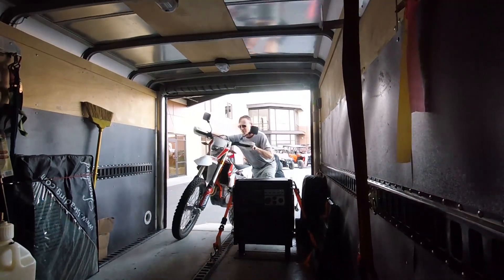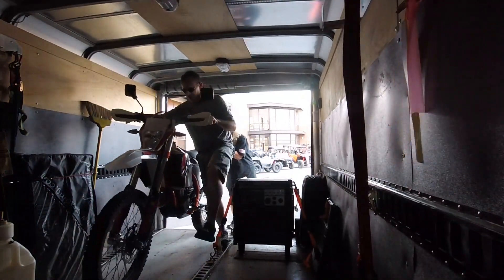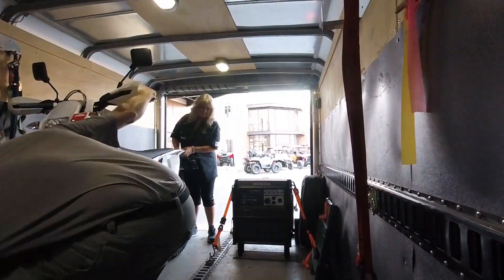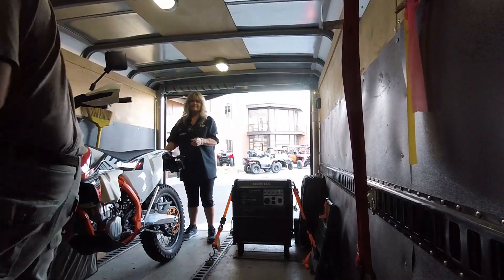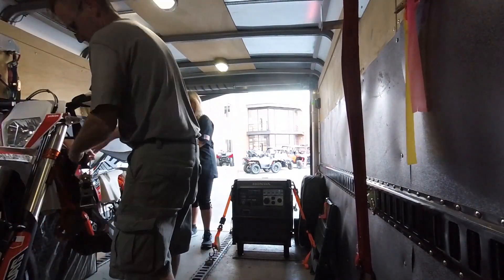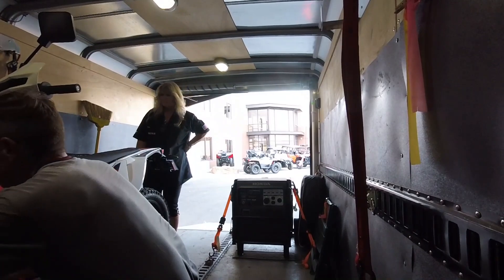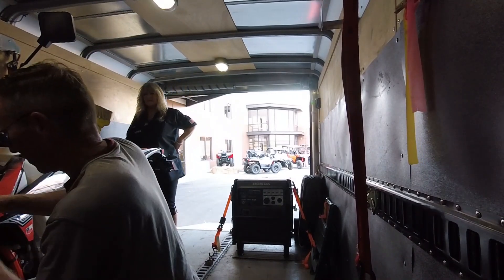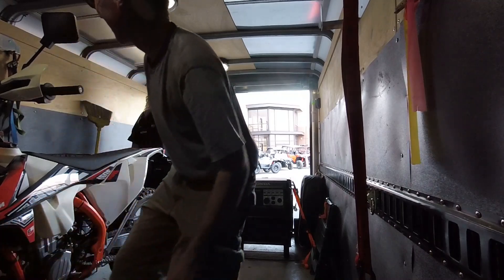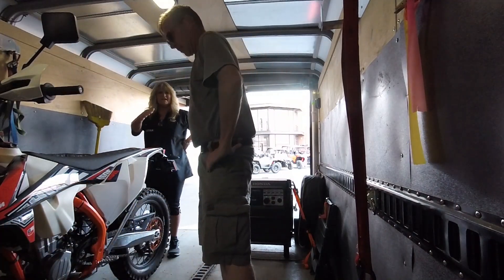Oh, this is so much lighter — isn't that crazy light? The first time I started moving one around... it looks like my size now. That should do it. Sweet, thank you.